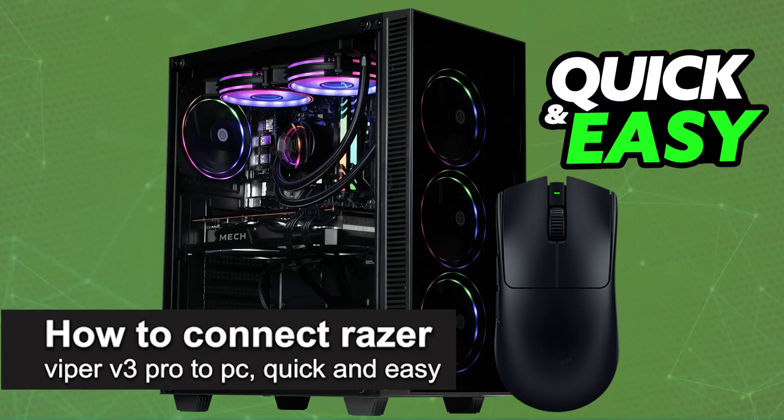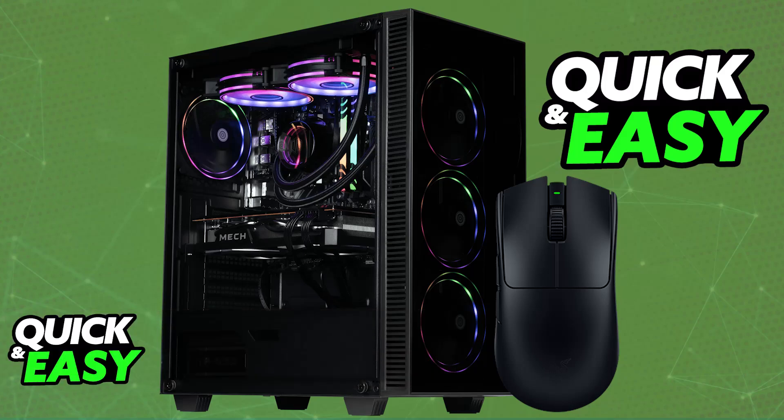In this video, I'm going to teach you how to connect the Razer Viper V3 Pro to PC. I'm going to give you easy-to-follow instructions on how to properly set up and use your Razer Viper V3 Pro on a PC or laptop. It is primarily designed to be used on those platforms, so it is extremely simple to set up.